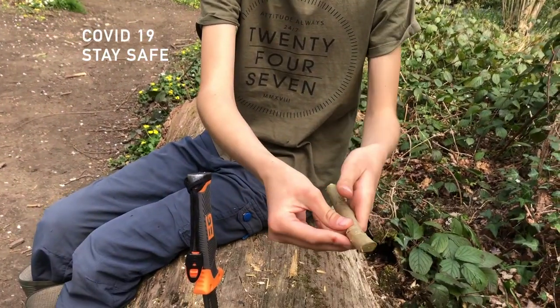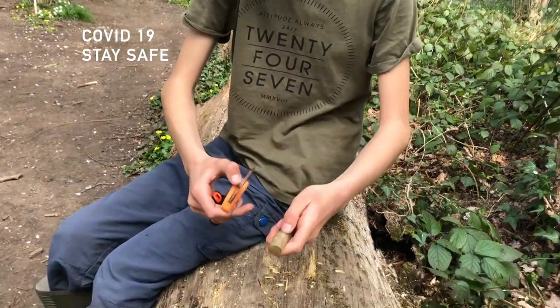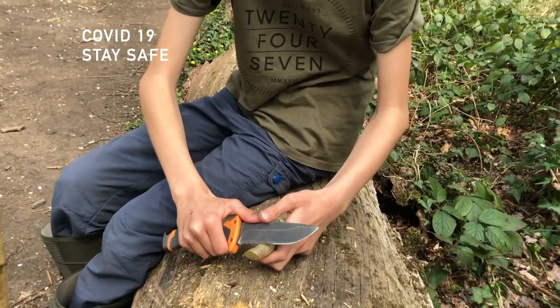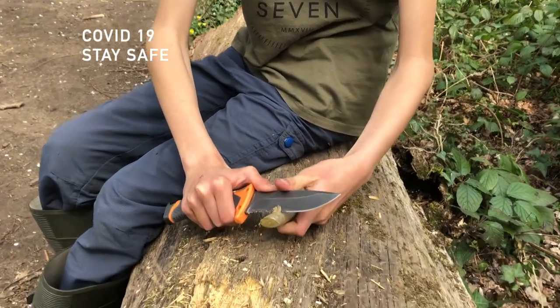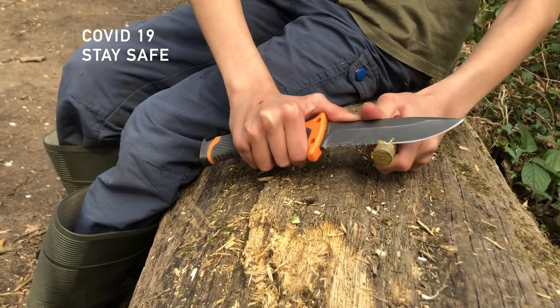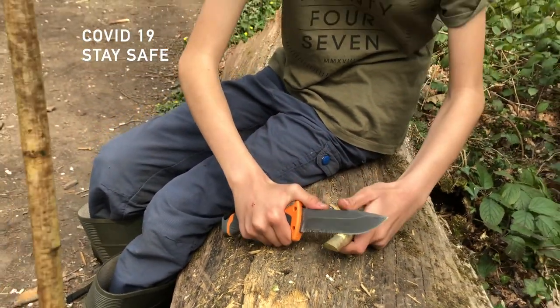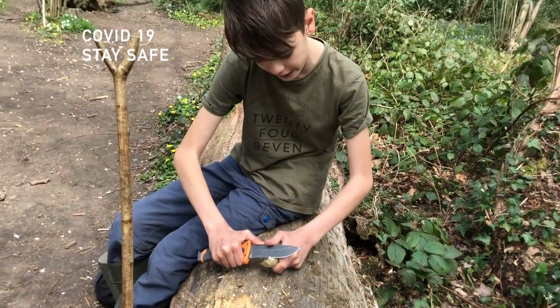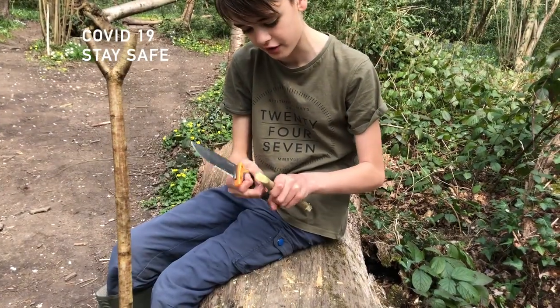So we're going to get this, turn it upside down, carve two little lines, and then we can join these lines together using our knife. It needs to be quite deep, but not too deep that it goes down the other side.